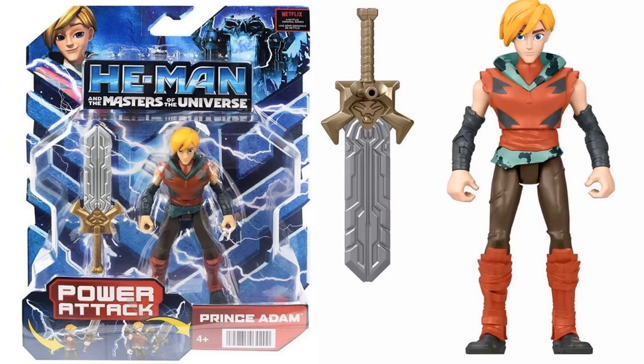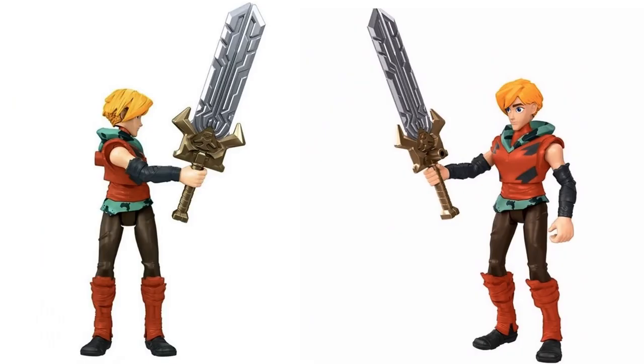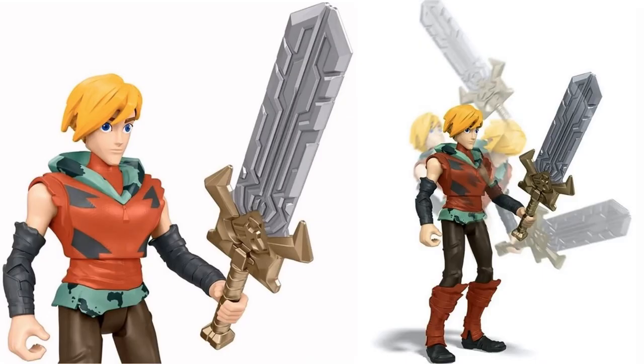Then we have Prince Adam, a skinny little guy who comes with his sword. He's got some action in his waist, and he can also flip forward and hit his sword down.